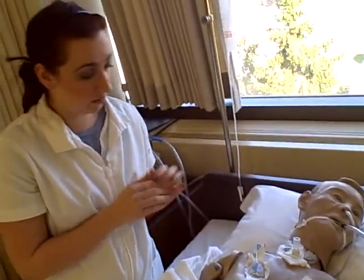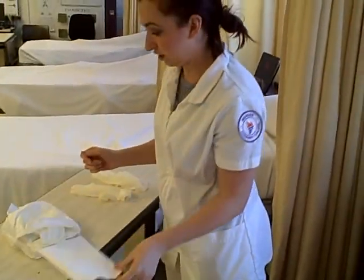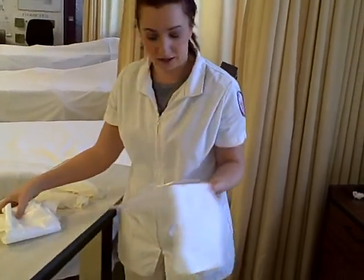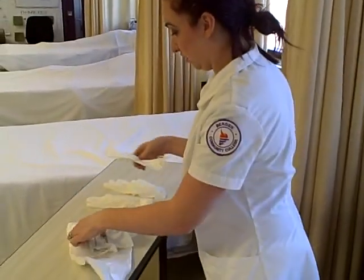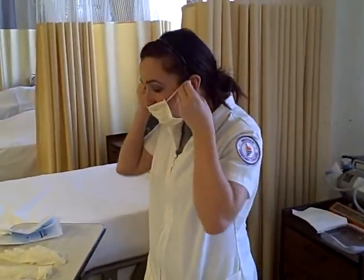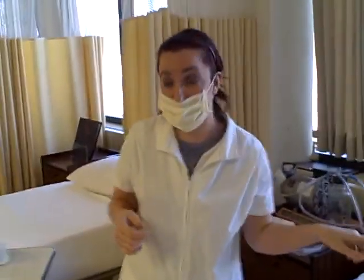Then I'm going to open up my sterile field. I'm going to open this up, take this out, and use this as my waste basket — put that right here. Then I'm going to take out my mask and my sterile gloves and put them to the side. I'm going to put on my mask. And if I had an extra mask, I'd put it on the patient as well.